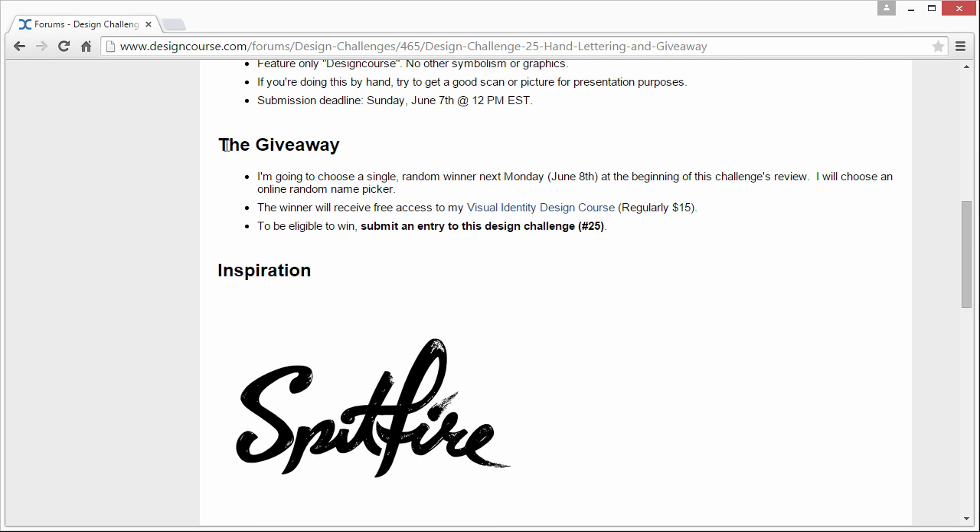And again, the giveaway details: I'm going to choose a single random winner next Monday at the beginning of this challenge's review. I'll use an online random name picker — I'll enter all the names into a list, hit submit, and that will be the winner. The winner receives free access to my Visual Identity Design course. To be eligible to win, all you have to do is submit an entry to this design challenge.